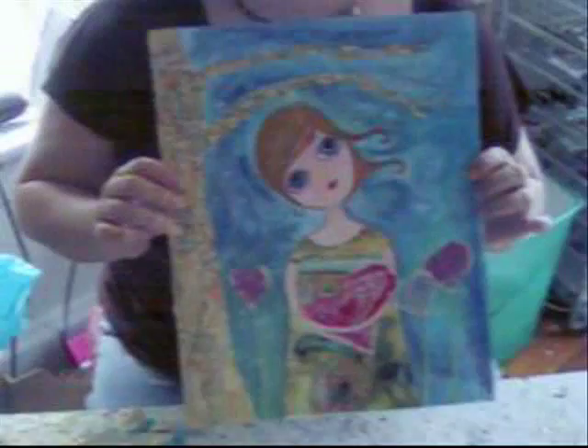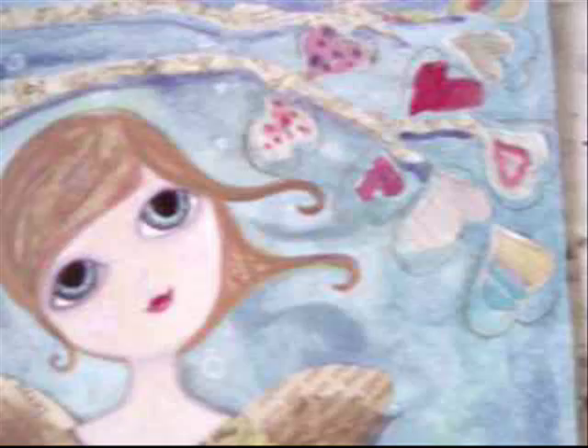Hey, so this week I decided that since I get a whole lot of questions about the beeswax process that I use on my paintings, today I'm going to show you a painting that is pretty much already finished except for a few details and just concentrate on the beeswax process and show you guys a little bit more detail about how that's done.